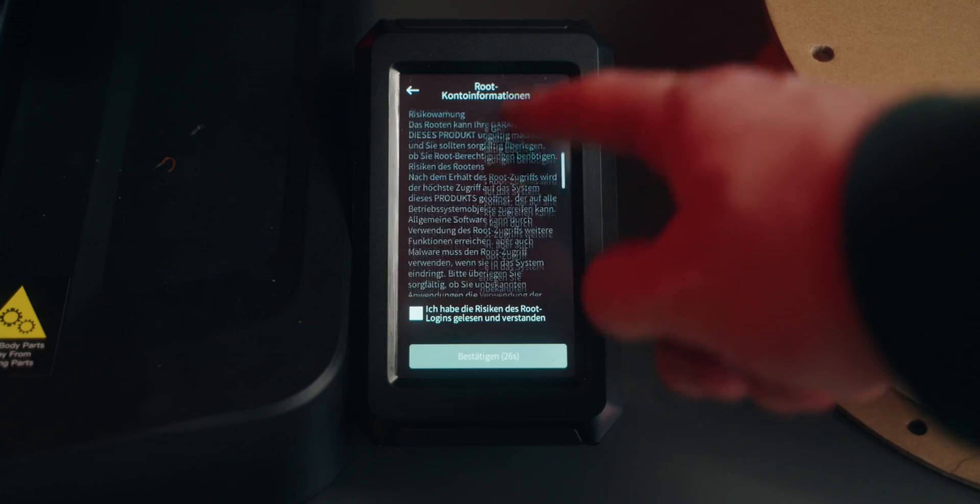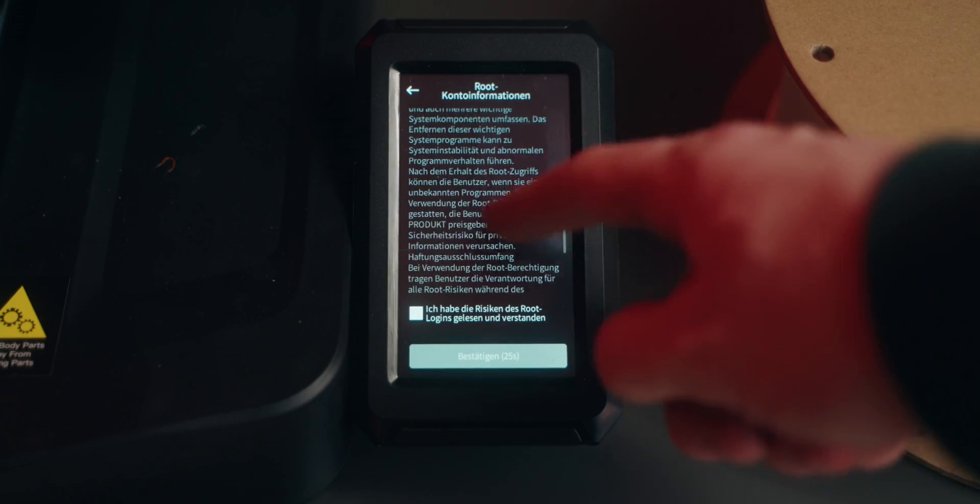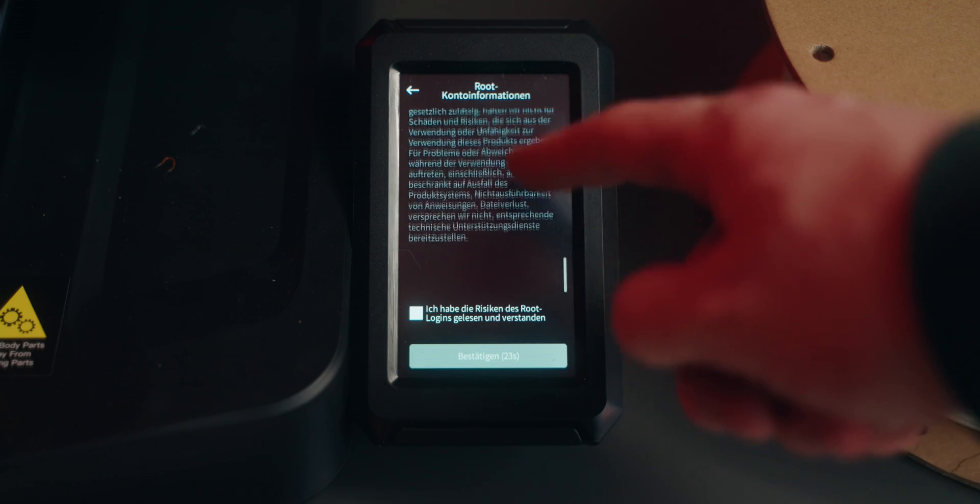To actually get the printer to print the next thing once it's done, we need to install Mainsail, which also has a print queue. And to do all of that I actually have to root the 3D printer. The nice thing is there's an official guide for all of this. The bad thing is it's way above my level of technical expertise. Rooting your printer can lead to voiding your warranty or even breaking your printer, so you should know what you're doing or at least know the risks you're taking. All right, now things are getting serious and I still don't really know what I'm doing.